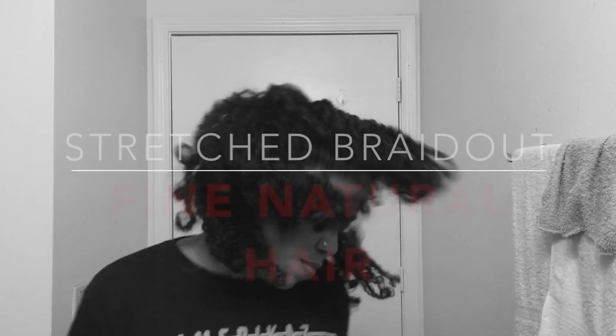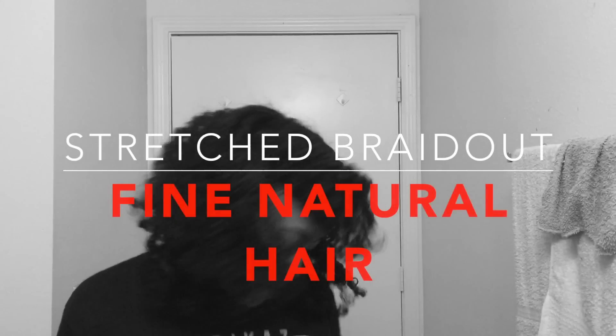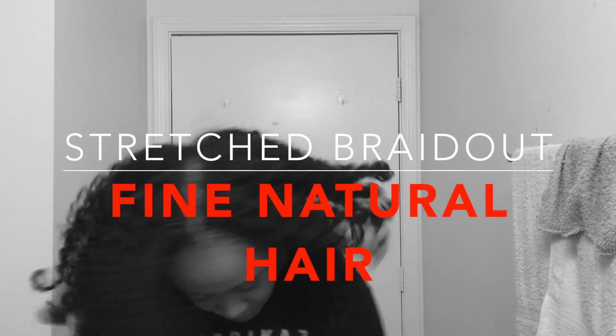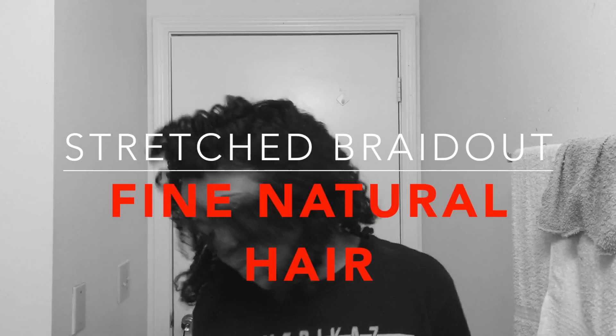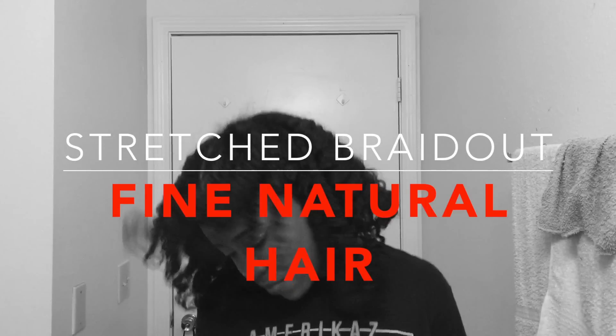Hey guys, welcome back to my channel. Sometimes a braid out can be a bit of a challenge, especially for us girls with finer textured hair. So today I'm going to show you how I achieve my braid out on blown out hair.